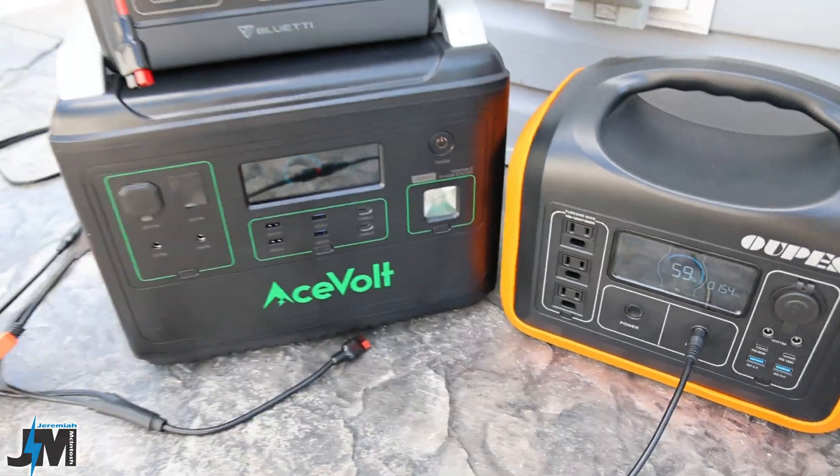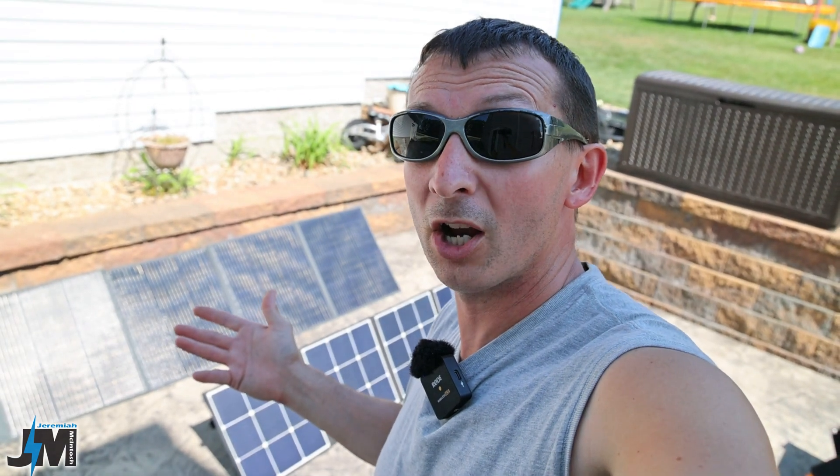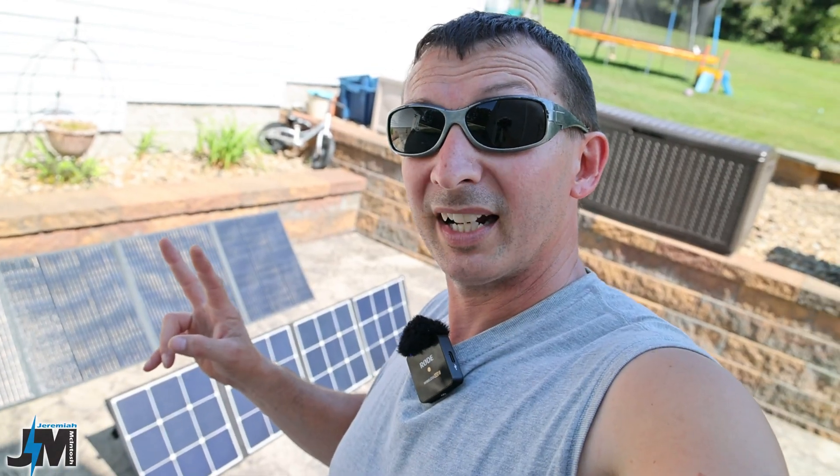So should you buy two separate 120 watt panels or one PV200? On price, the BlueEddy PV200 is around $450 on Amazon with a coupon, while two AllPowers panels run about $480 after coupons — so the PV200 is slightly cheaper. Also consider your solar generator's voltage and amperage limits and whether you want to charge multiple generators simultaneously. If you only charge one at a time and want easy deployment, the single 200 watt panel is probably the better option.